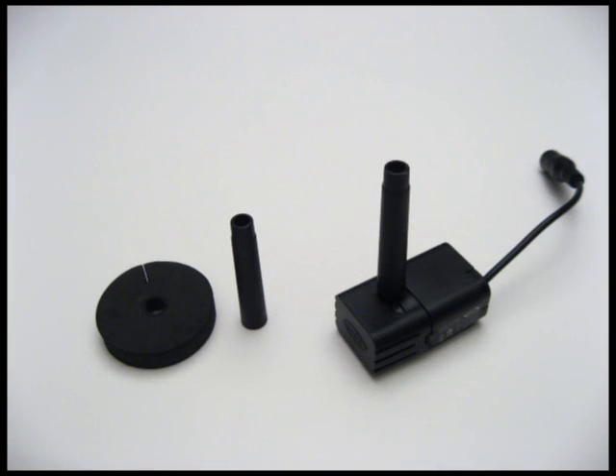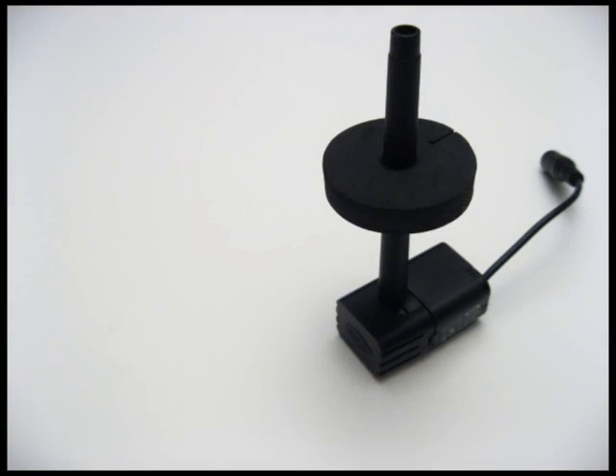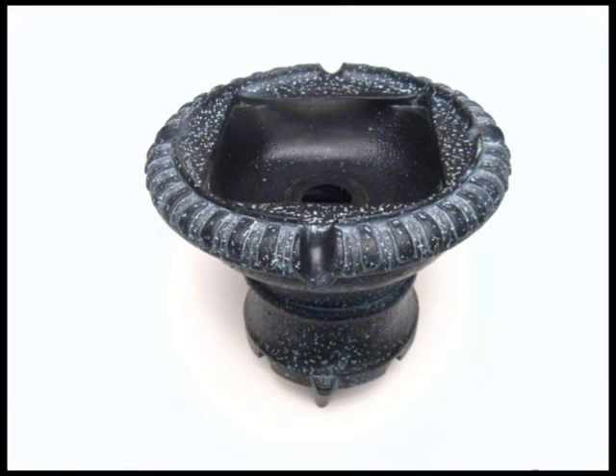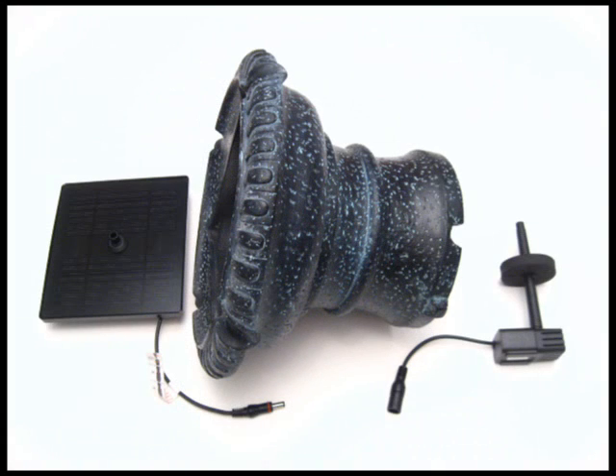First, start by putting the two tubes from the two-tier tube kit onto the pump. Then slide the foam disc about halfway down. Take your top tier and lay it down on its side on a soft surface. Place your solar panel next to the top side and your pump next to the bottom side.